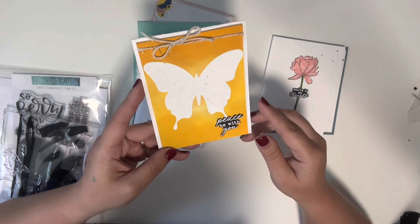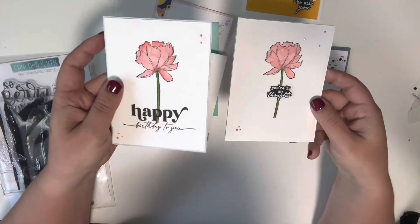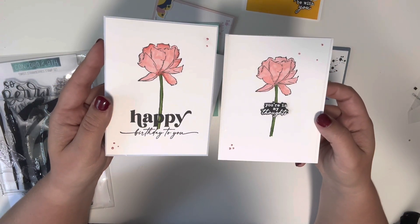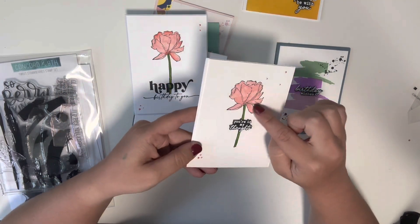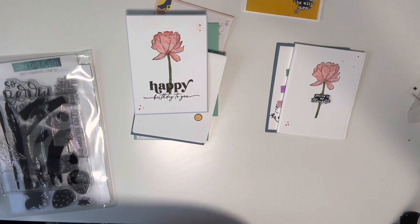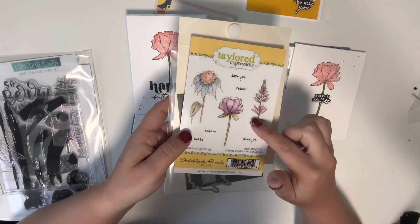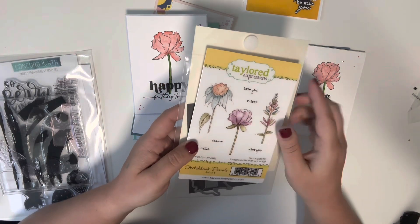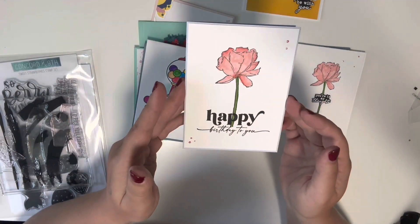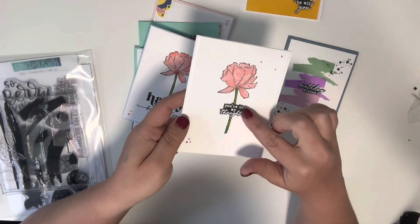This sentiment is from Tailored Expressions — it's one of those packs that does a whole bunch of sentiments at once. Then these two I actually made at the same time, just used different sentiments. This flower here is from this set from Tailored Expressions — I used this middle one, stamped it out in black ink, and colored it in with some markers. I turned one into a birthday card and the other into a thinking-of-you card.